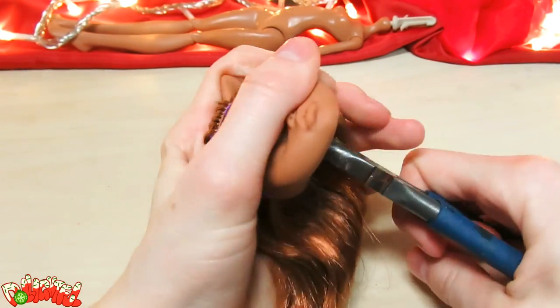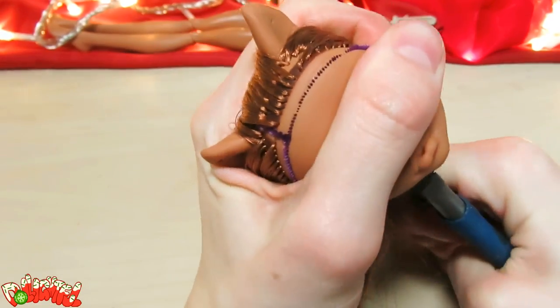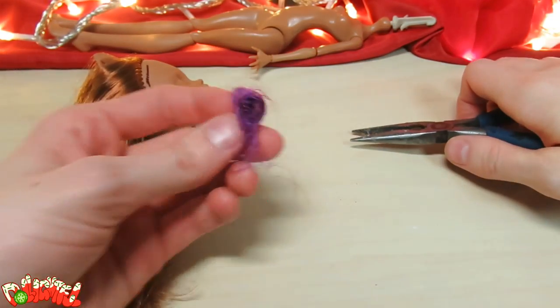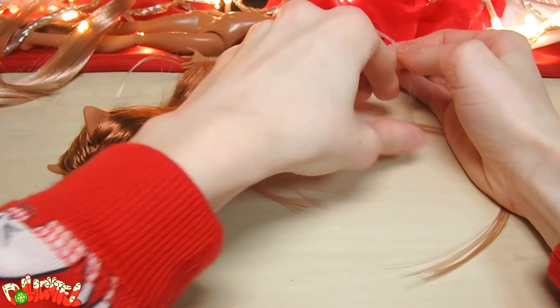This is a bit trickier because I don't want to remove any brown hair, but I still poke a long pair of needle-nosed pliers in through the neck hole and tug out the remaining bits of purple. Now I'm sure those holes are clean and ready for a new color of hair. I've got a couple browns and blondes in the same color family as her lovely chestnut colored hair, so I think I'll go with one of these to give her highlights.